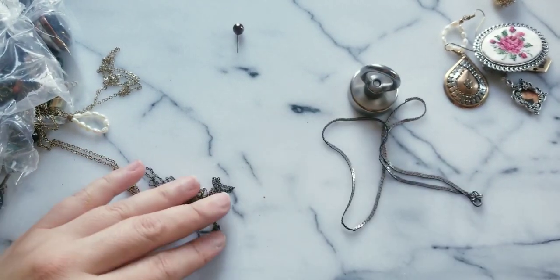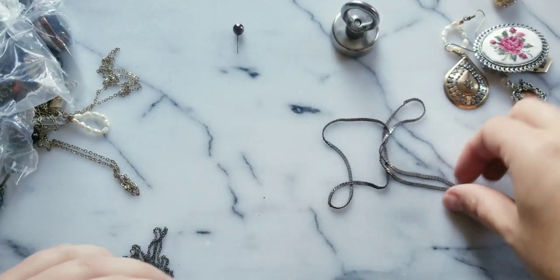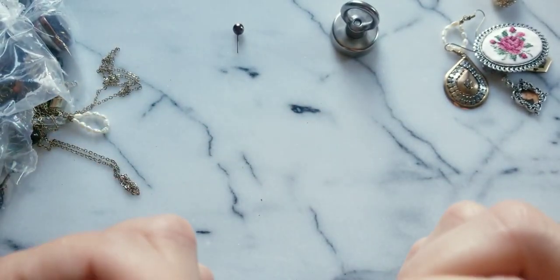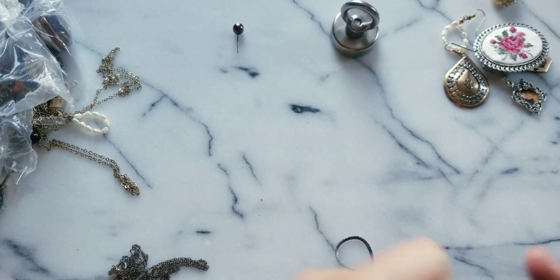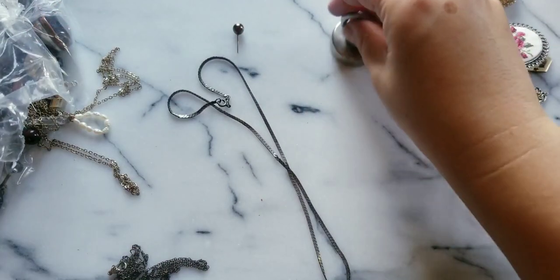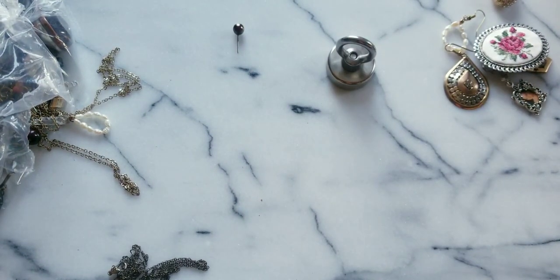This was one of the earrings I found earlier — there's the pair to that one. Is this silver? Let me see — I think so, but it's torn back though. This might be an older piece. It just says 'eight eight' — I don't know what that means. We'll test that one.